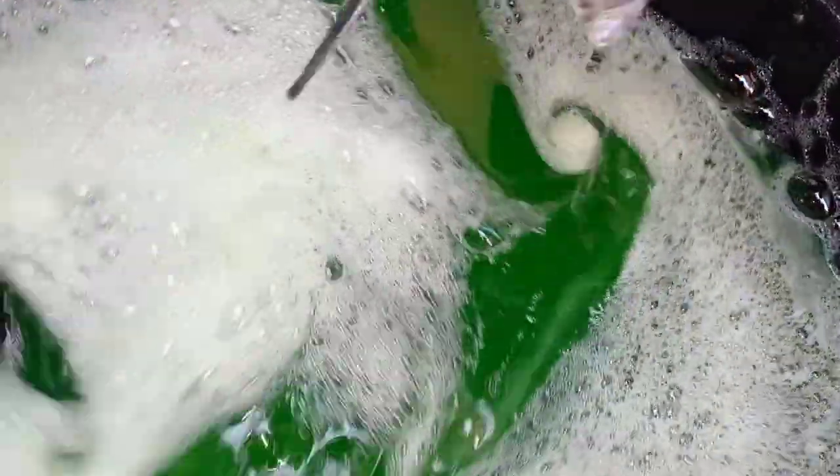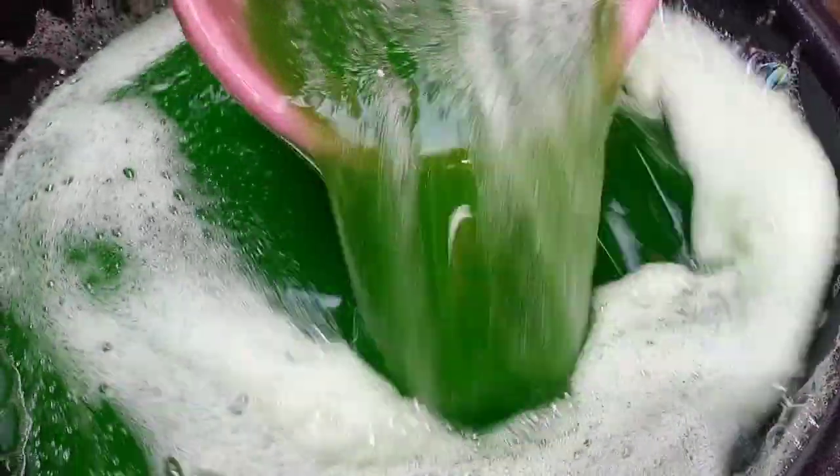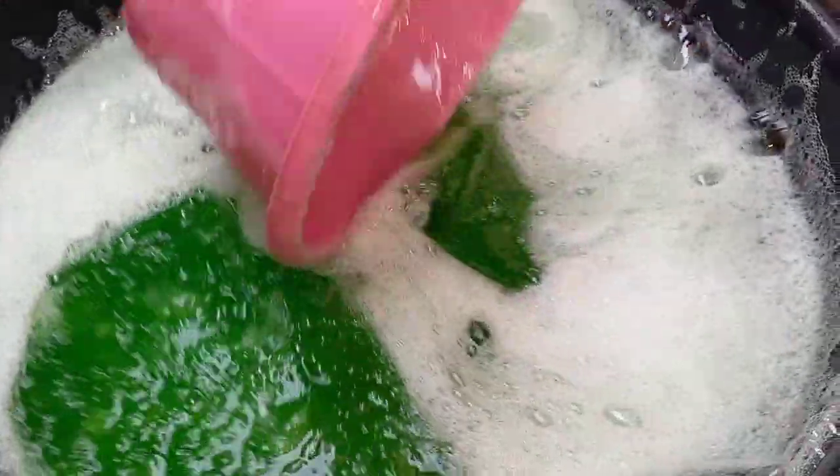After adding the perfume, let it rest until the next day before using it. If you use it immediately you are going to hurt your fingers, and that wouldn't be nice. So here you go — the liquid soap is ready, and this will last you for as long as you can imagine. Thanks!